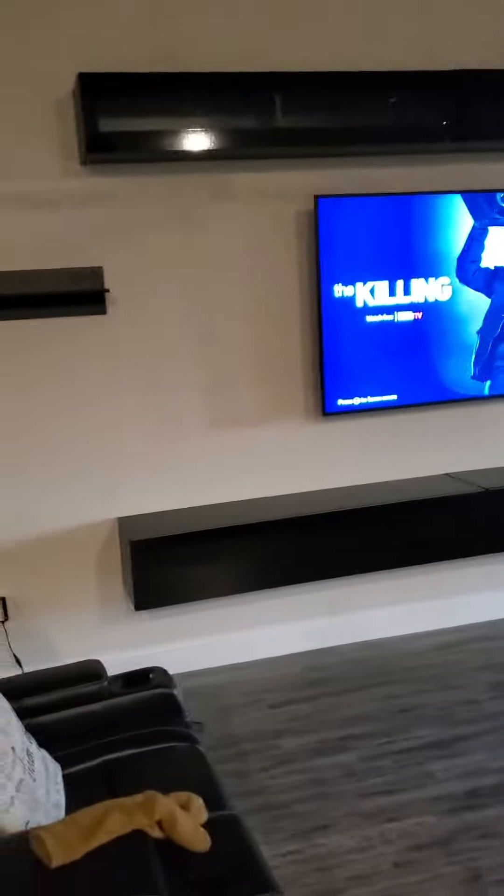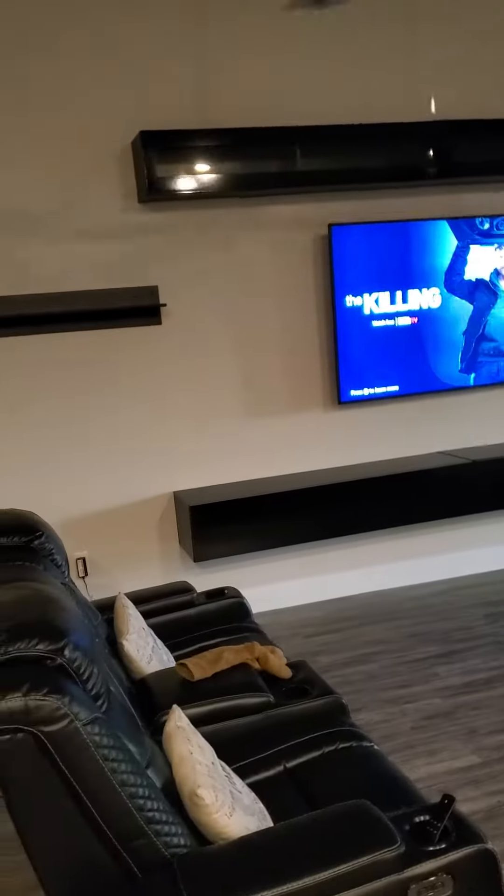Anyway, there you have it — all up there, floating. I went with a 75-inch instead of the 70 like they asked for.